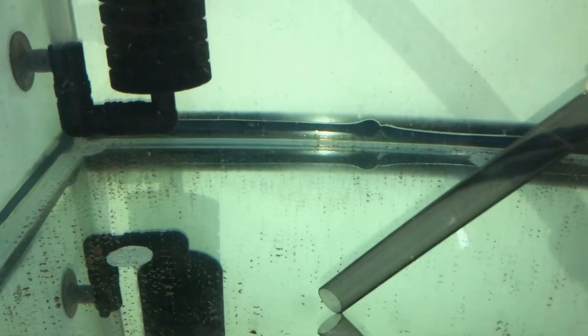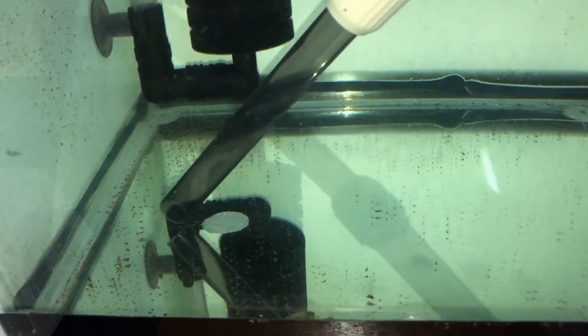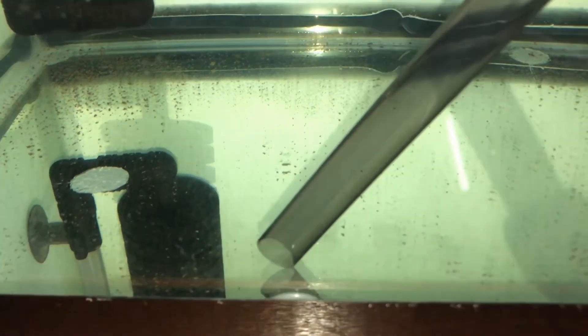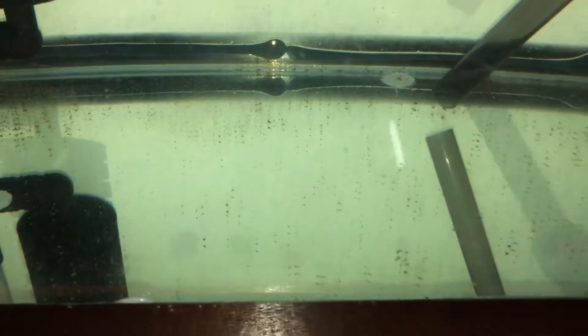Tinatanggal ko na yung mga dumi sa ilalim — nakikita nyo naman, higop na higop lahat ng dumi. Gamit pa rin yung nabili natin sa Shopee na electric water siphon. So eto, kitang kita nyo kung paano hinihigop — napaka-effective nung nabili natin no? Sa halagang 463 pesos ulit.